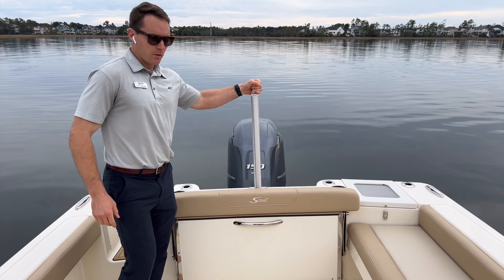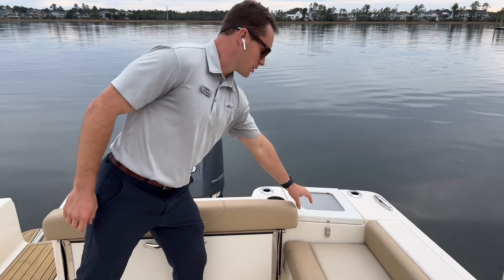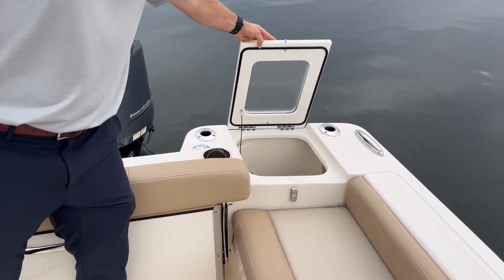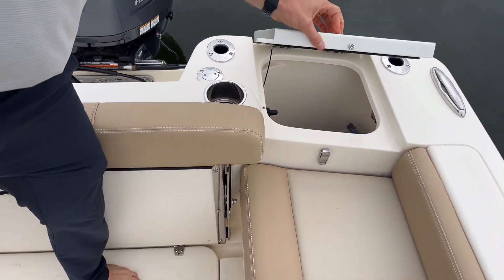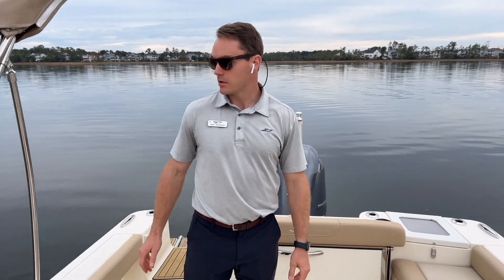The ski toe is removable. We've got rod holders, cup holders, and recessed cleats, along with your live well in the port side aft — it also makes for a great cooler or a trash can. Bilge access is located beneath my feet here.